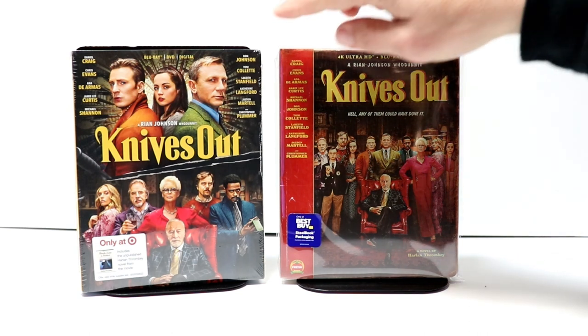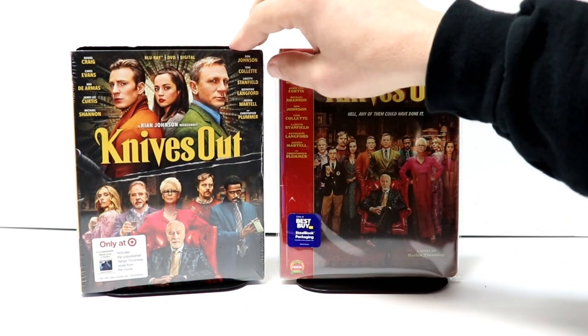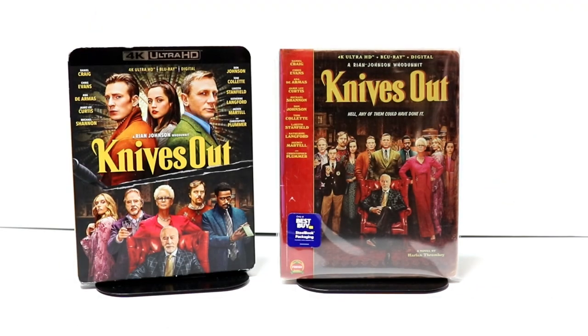I also picked up the Target exclusive that comes with a book on the inside. This is just for the Blu-ray, DVD, and digital. And I also picked up just the regular 4K release with this nice looking slipcover. So overall, it's a very nice release for this particular movie.